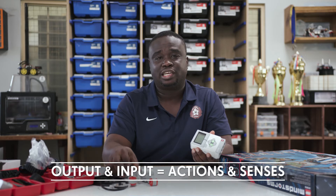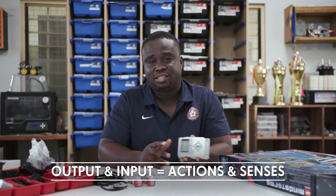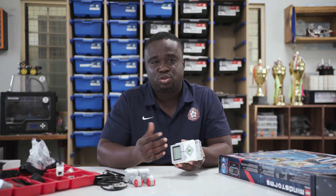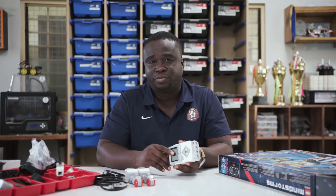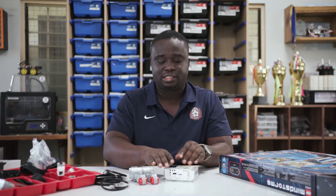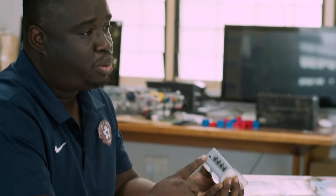Think about outputs and inputs as actions and sensors. So for example, a human being — your eyes, your ears, your nose — those are your input devices, the things that you use to negotiate your way around your environment. And all of that information goes into your brain for it to be processed. So motors are output devices.